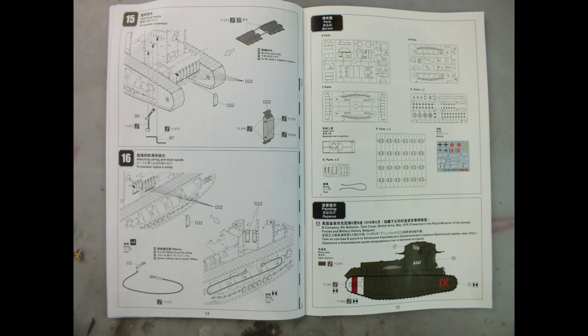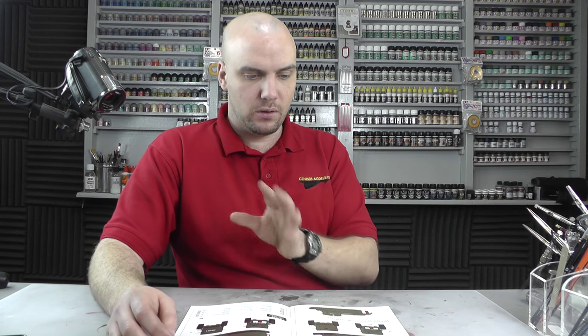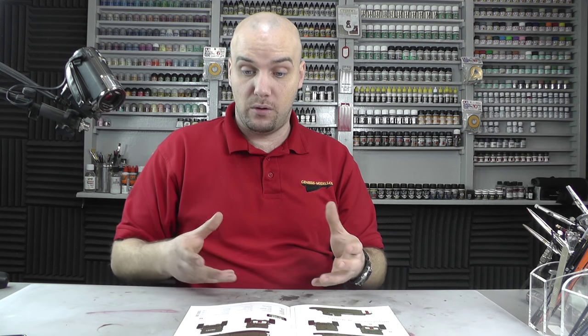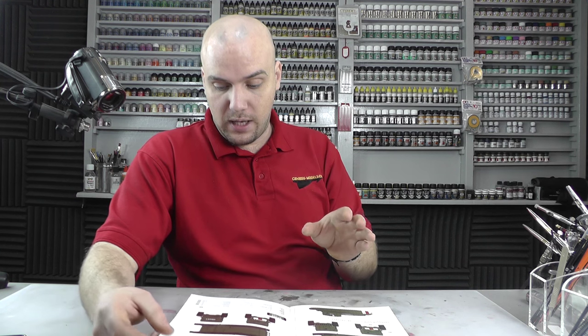You have the B Company 6th Battalion markings and the 3rd Light Battalion Tank Corps markings — just those two options. It is kind of strange how you've also got those Russian and German markings in the decal sheet, so I don't know if there's some research you could do to make this tank into a Russian or German vehicle — I'm not quite sure there.